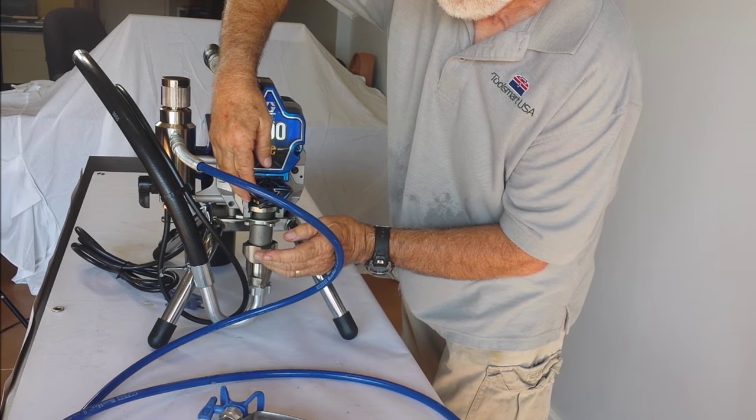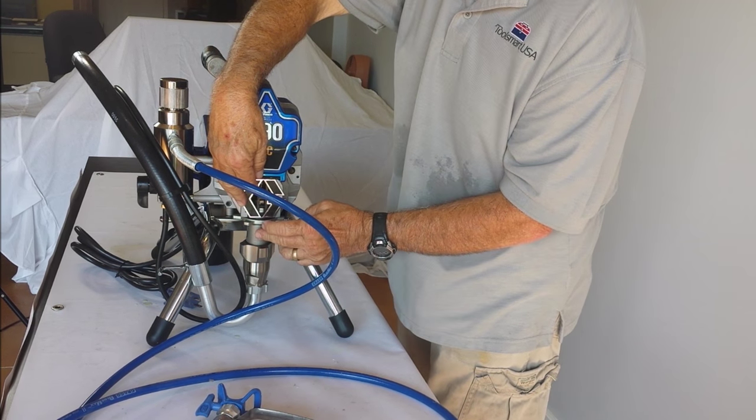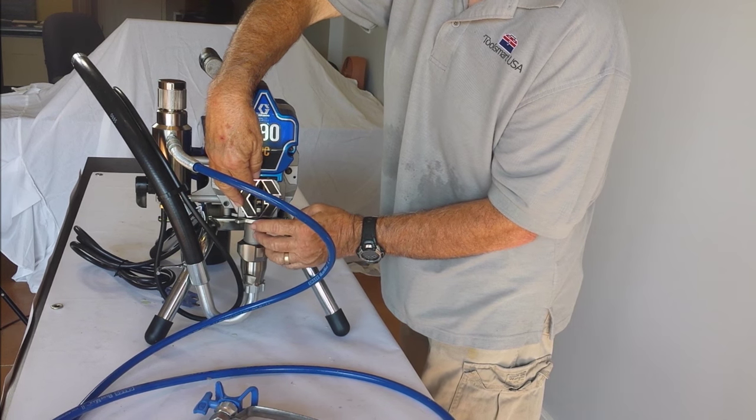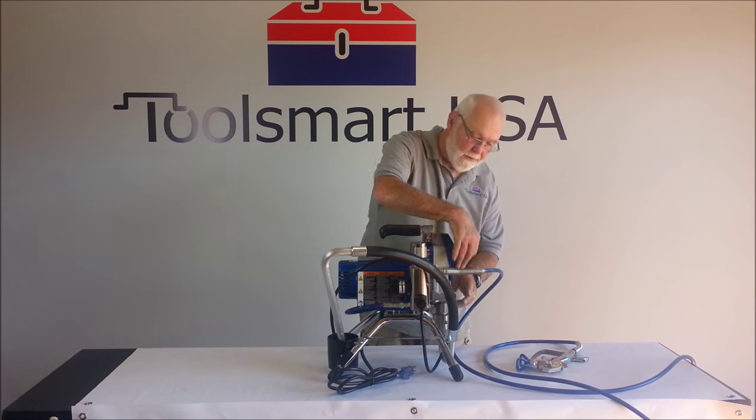If you have one of these on the job site, you can get going in no time at all without having to have your pump rebuilt at that time. You can take this part into us at Toolsmart USA, or another service center if you're closer to them, get it rebuilt, and you're ready to go next time. Once you get it back in, tighten it up and you're ready to spray.